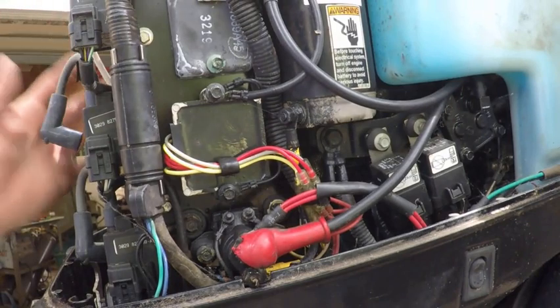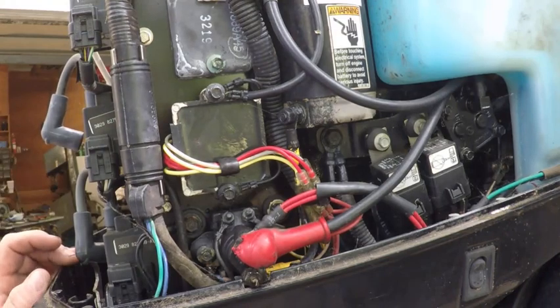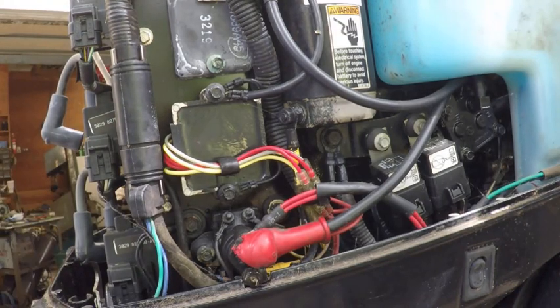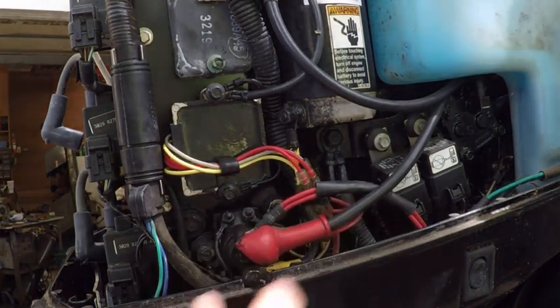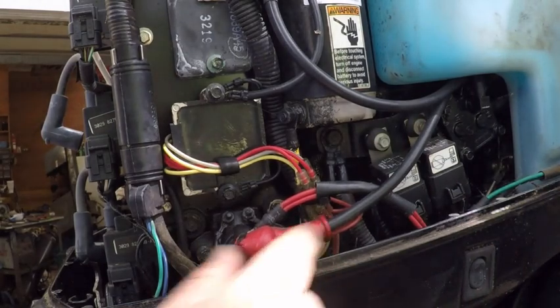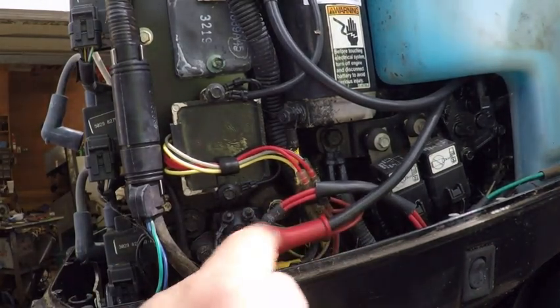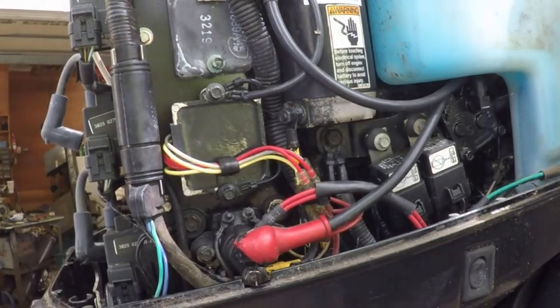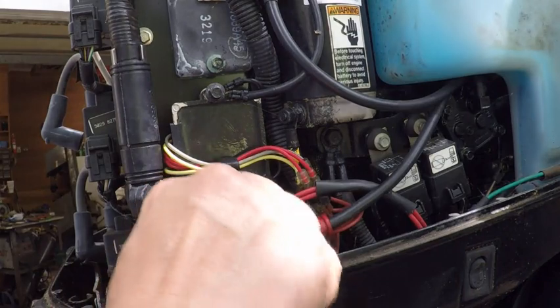The first step — I've actually removed all the spark plugs. That helps relieve some of the compression so the motor spins a little bit freer. The second thing you want to do is locate the starter solenoid, which is right here. This one comes directly off the battery — that's the one we're looking for, not the one that goes to the starter. Go for the one that goes to the actual battery. That's where you want to hook up one of your clips.